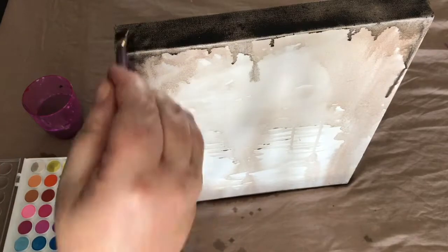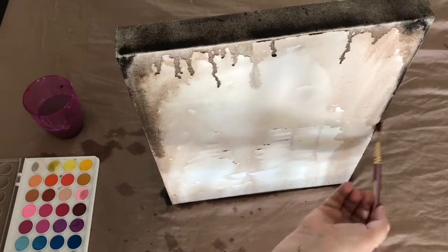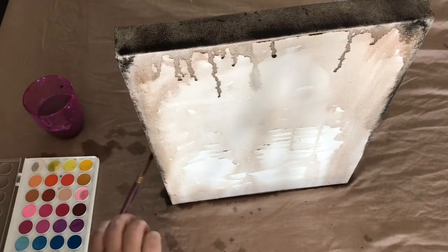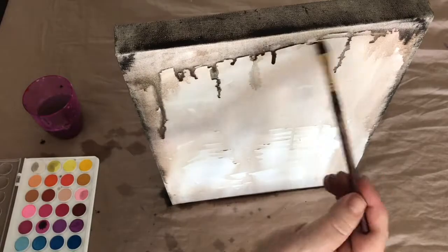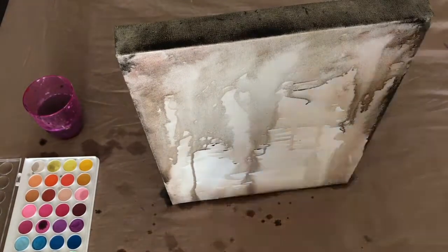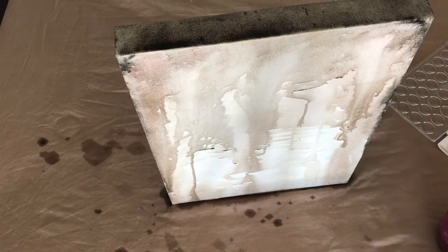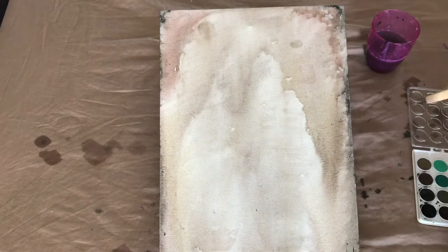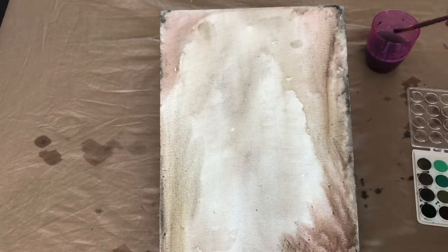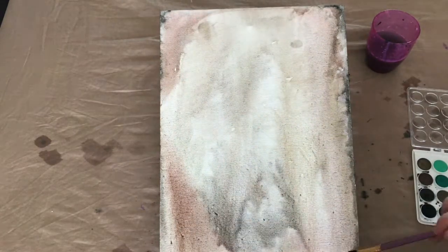Just continue to add colour and let it drip until you get the desired pattern that you're happy with. I just propped up the canvas on an angle, and then continued to add colour to the canvas, which allowed it to drip down naturally as well.